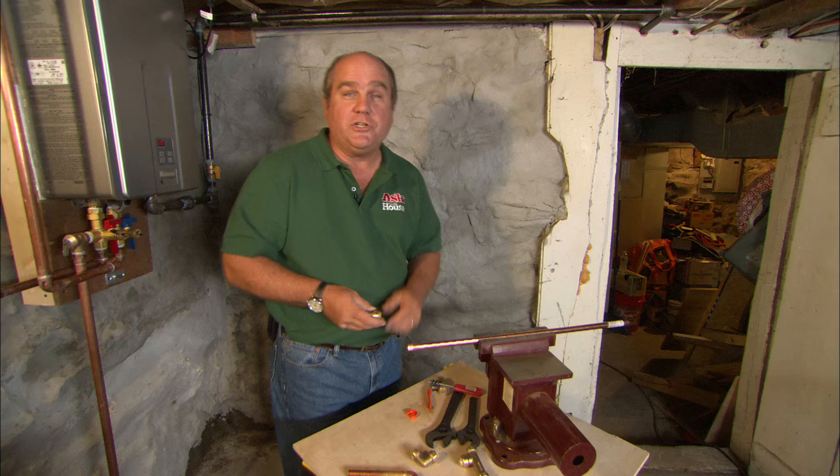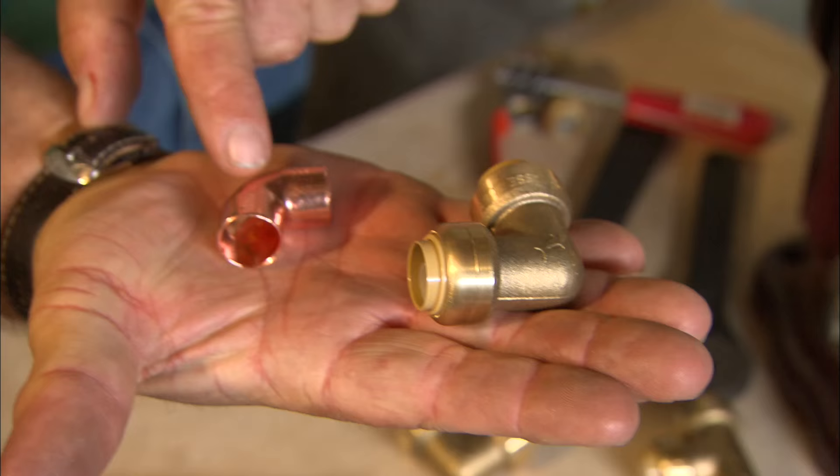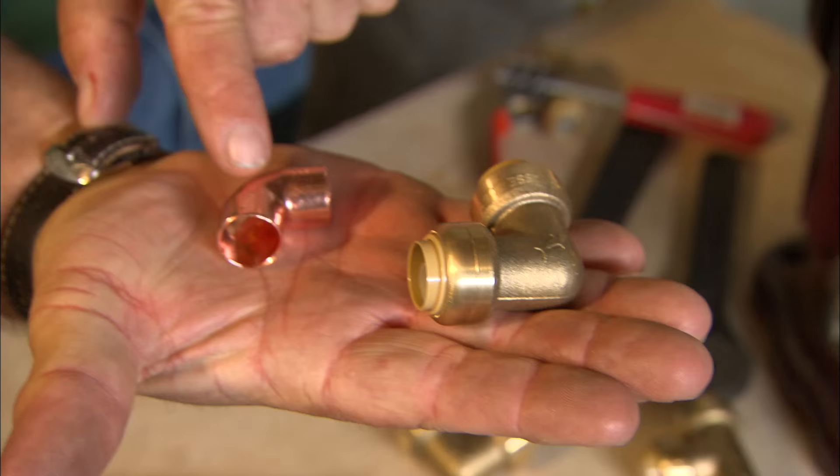But this push technology comes at a premium. A half-inch copper elbow like this might be under a dollar, while a push elbow might be six or seven dollars. But you don't need a blowtorch.